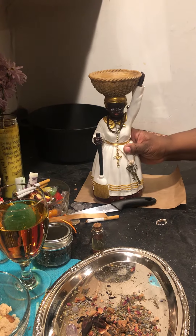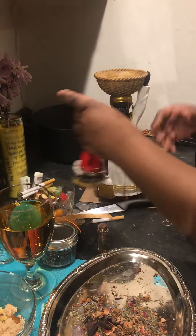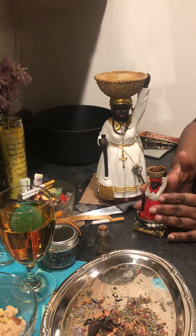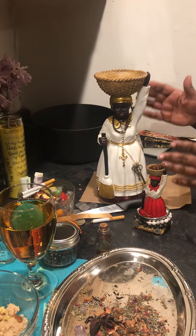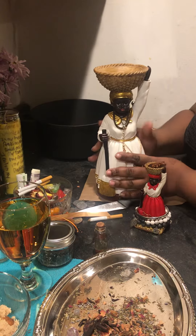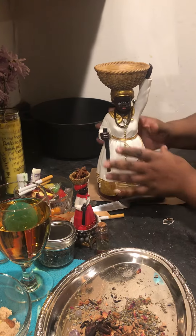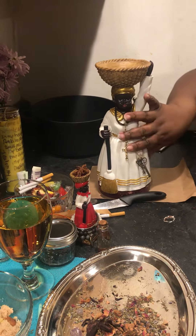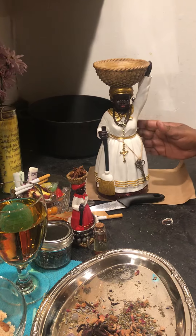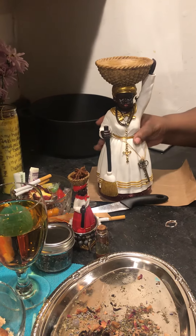The image of Aunt Jemima is what is usually used to portray her. As you can see, you will find her in the red and white. Sometimes she'll be in yellow and white or blue and white. I have her here in all white. And these are my personal Madama statues, so you'll see the jewelry and embellishments that she has on. You'll see those different combinations of colors.